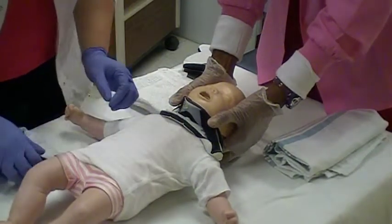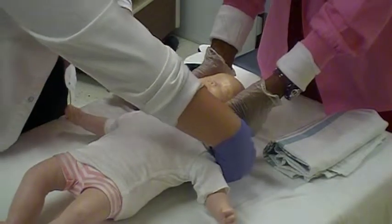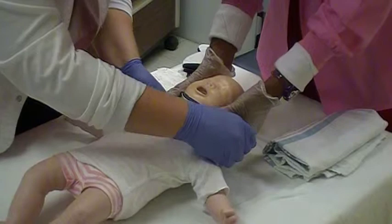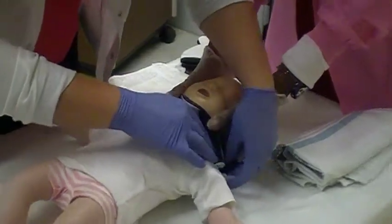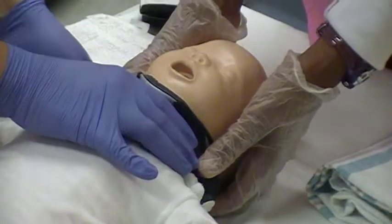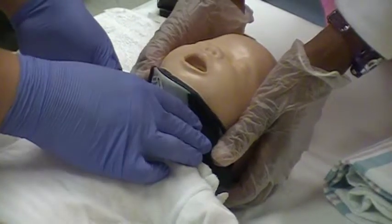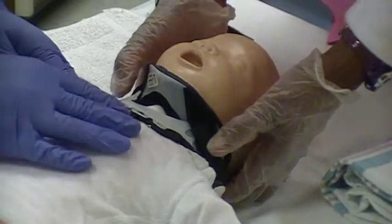Center the back portion of the collar behind the child's neck. With the front portion properly positioned, use the bilateral hook straps and fasten the portions together. Remove slack from the collar to prevent movement and migration. Fasten the straps one side at a time to equal lengths. Ensure that no gaps are present.